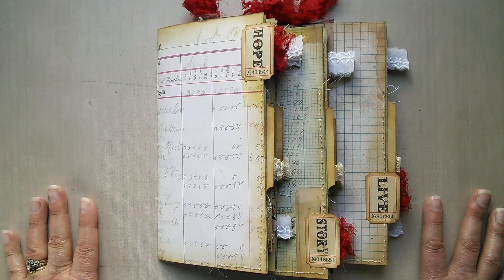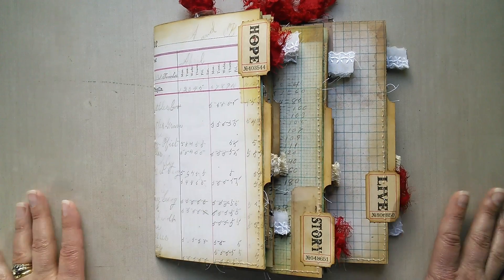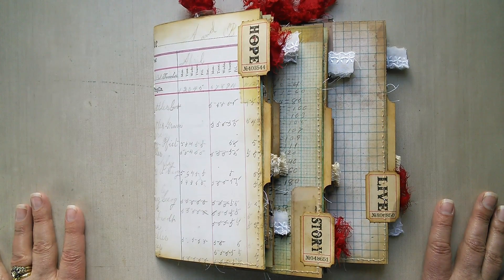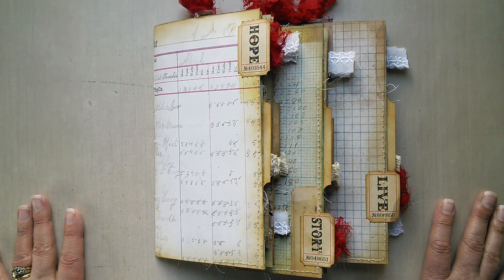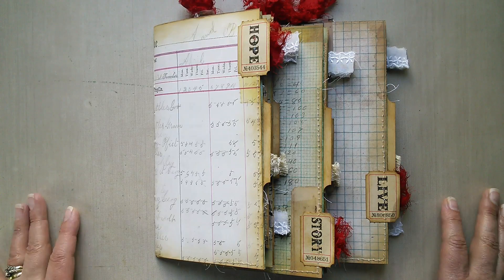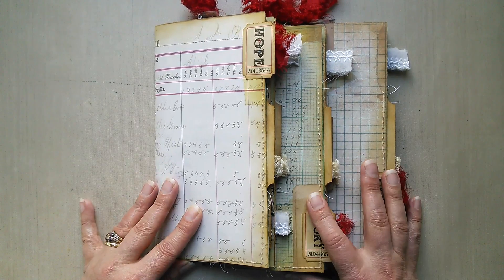Hi there, Jenny Marples here welcoming you to my YouTube channel. I'm here to share my current project for the challenge blog A Vintage Journey. This coming month we're going to be celebrating the magic of three, and we are sponsored this month by Emerald Creek Craft Supplies. I hope you can check out the link below and see what my fabulous fellow creative guides have been up to in the celebration of all things three.